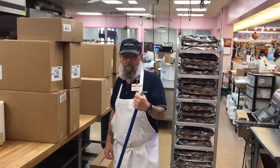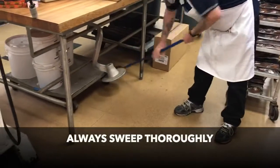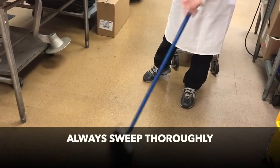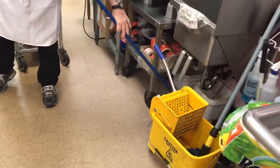End of shift detail cleaning starts with thoroughly sweeping to remove dry soil, food, and trash. Always sweep under tables and in corners.